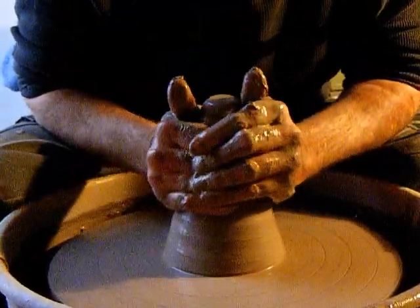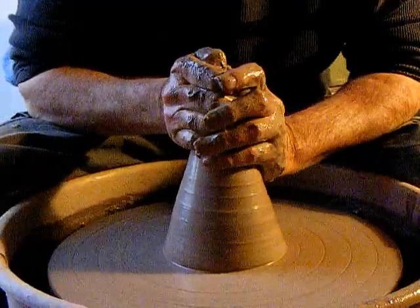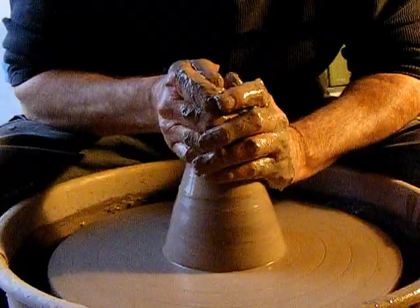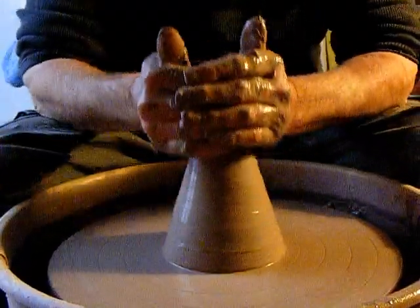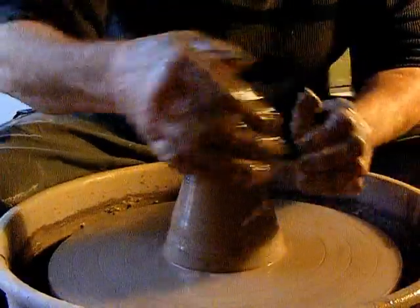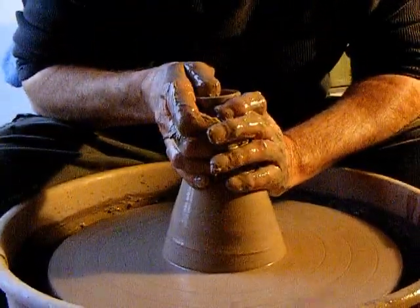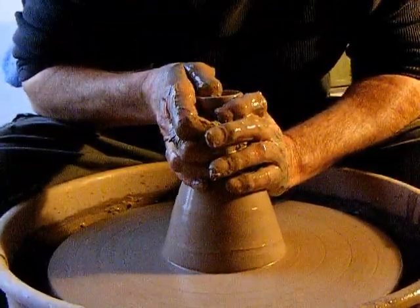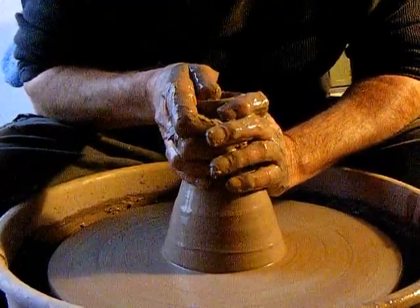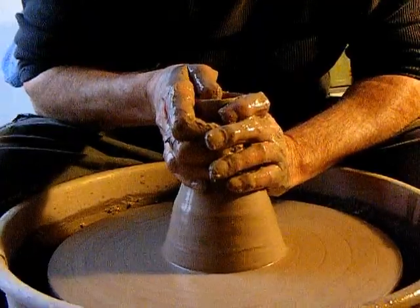Opening it up again — when you pull that up, sometimes it opens a space where you may trap air. So I plunge my thumb down into there while I'm still centering the clay and bringing it up.